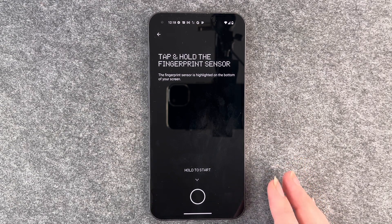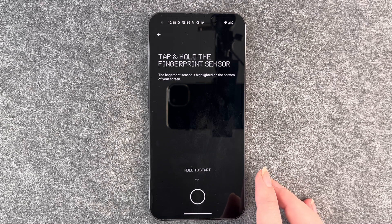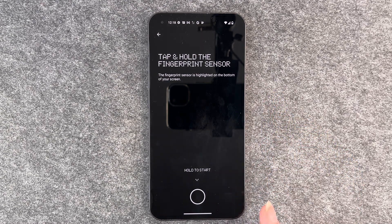Tap and hold the fingerprint sensor. The fingerprint sensor is highlighted on the bottom of your screen — it's right here. Hold to start.